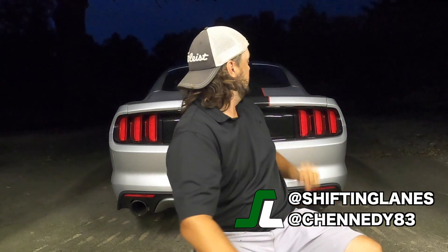Hey guys, what's going on and welcome back to Shifting Lanes. My name's Chad, and as you can tell from the vehicle behind me, we're here to talk about my Mustang — specifically my S550, or 2015 Ford Mustang GT. Now I've owned this car for almost nine months and she's pretty much bone stock.